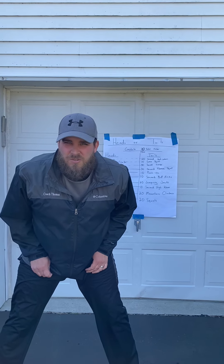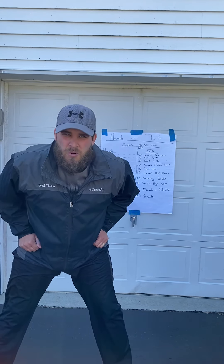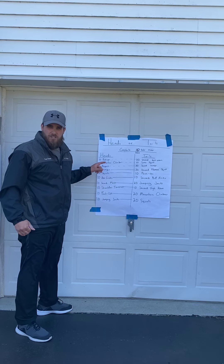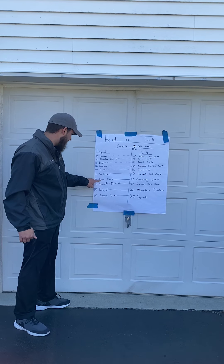I'm not gonna do this whole workout because I have a feeling you will get a little bored of the video, but I will do some exercises that you may not know. I'm going to be showing you a burpee, a lunge, and a plank.